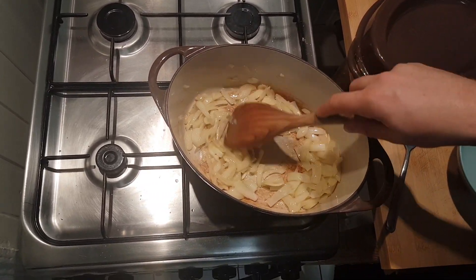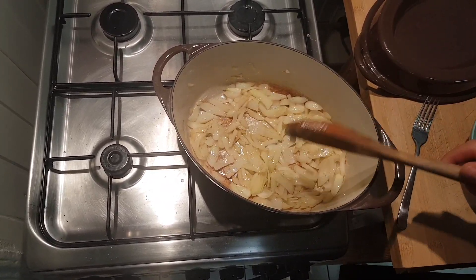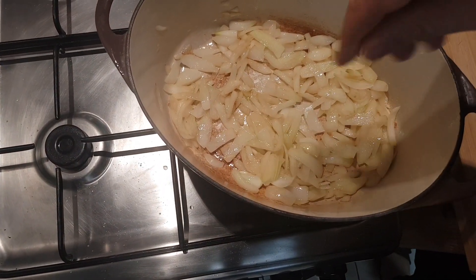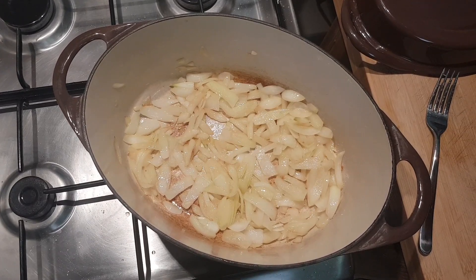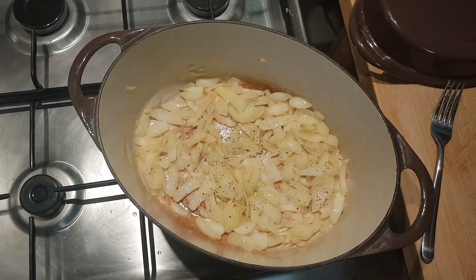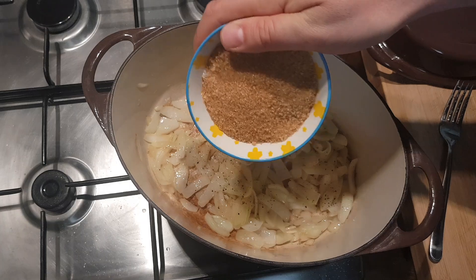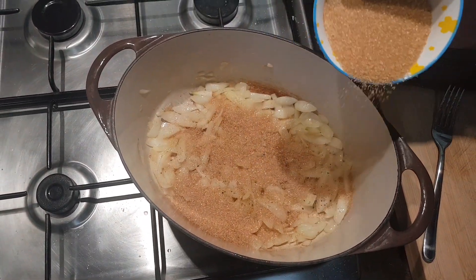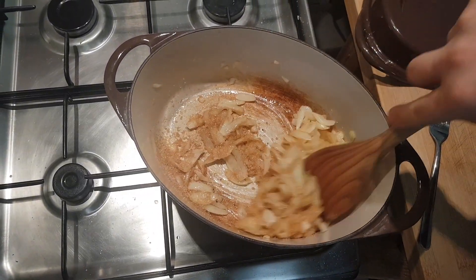When the onions become translucent, like this, you can add salt, pepper, and the brown sugar — like this, not too much. Mix them together.